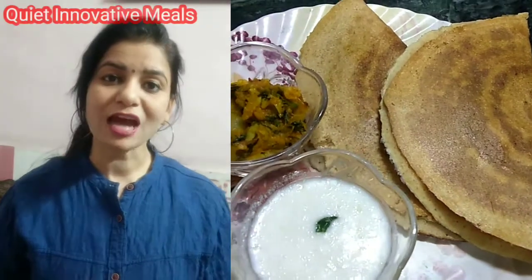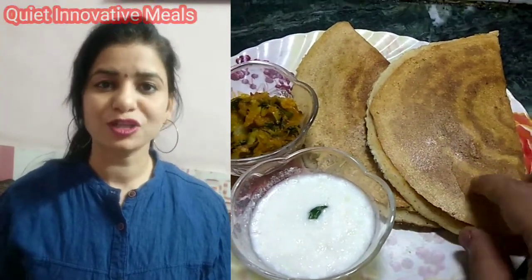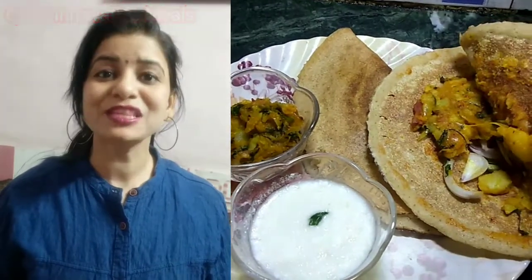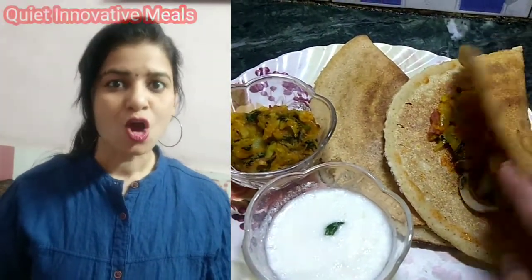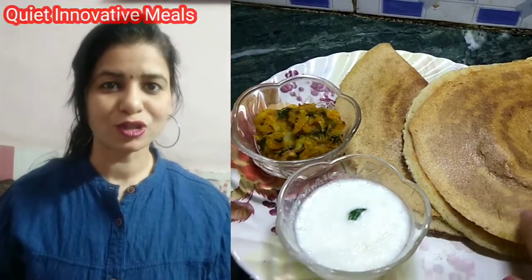Hello, I am Sunita Farma and you are watching the Quotinative Mills. Today we are going to make a very tasty, very crispy dish. It will be prepared very quickly without much cooking. This is a very good recipe for breakfast.